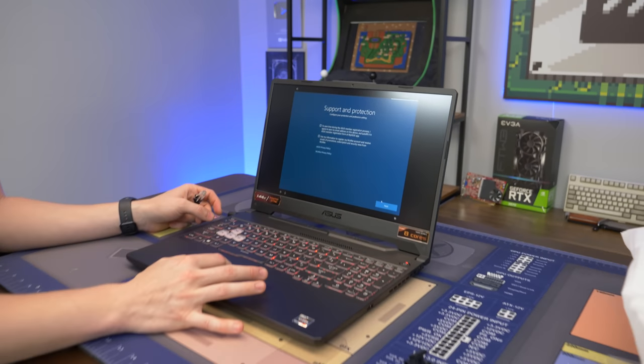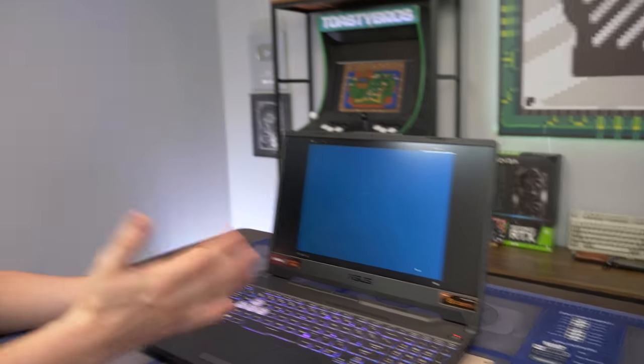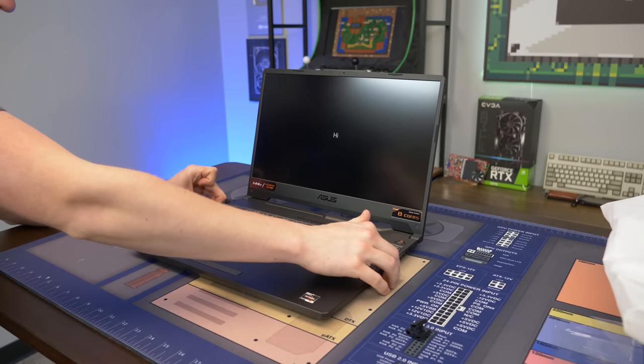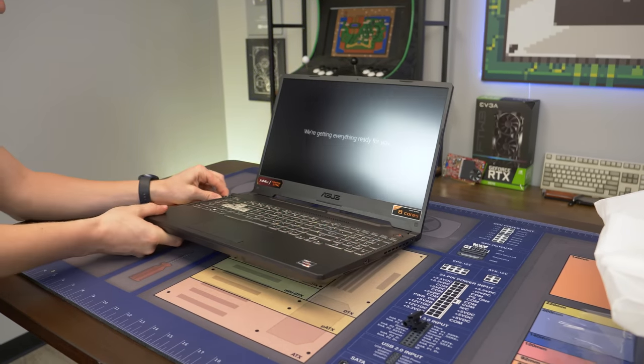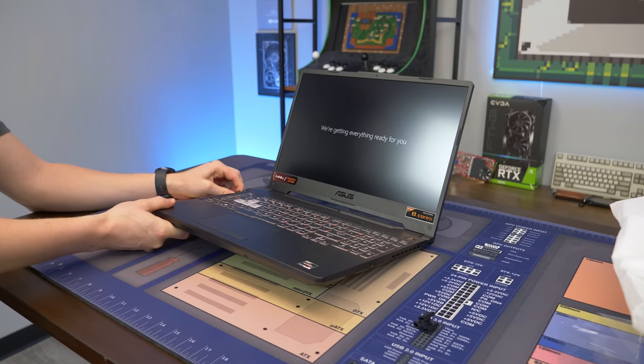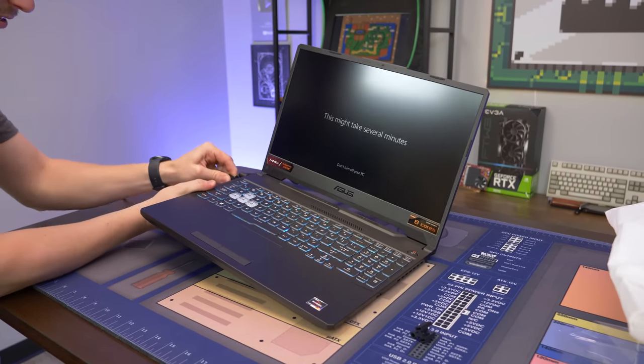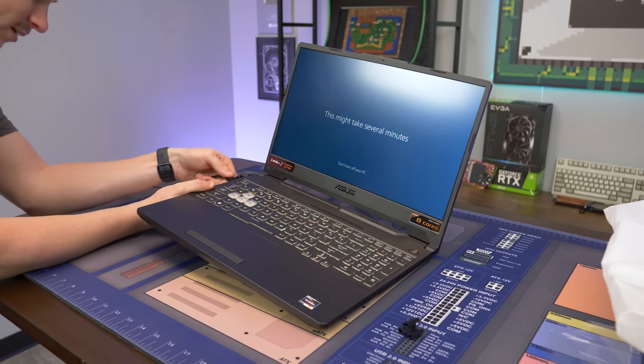McAfee somehow gets into every single laptop. I don't know how much money they've got. All right, we're going to plug the internet back in, let this do its setup, get some games installed on it, and then Matt's going to probably wreck at Fortnite. Let's install some games.